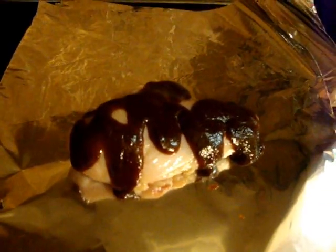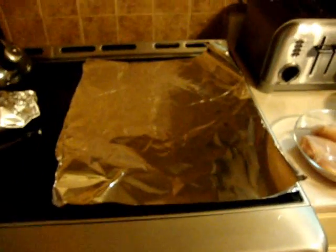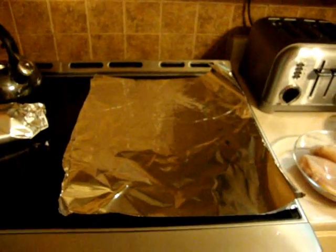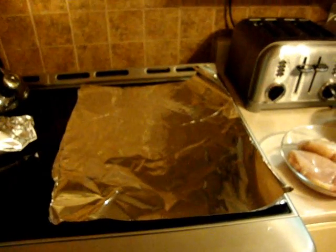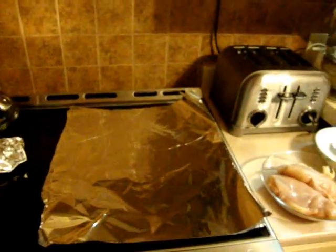So you put a generous amount of the barbecue sauce on, and then wrap it up in the tin foil — see if we can do this like that. Okay, first one done. Not rocket science, but I just wanted to show you what we did. Two with barbecue, one without, and we'll put all three in the oven along with the squash and see how it turns out.